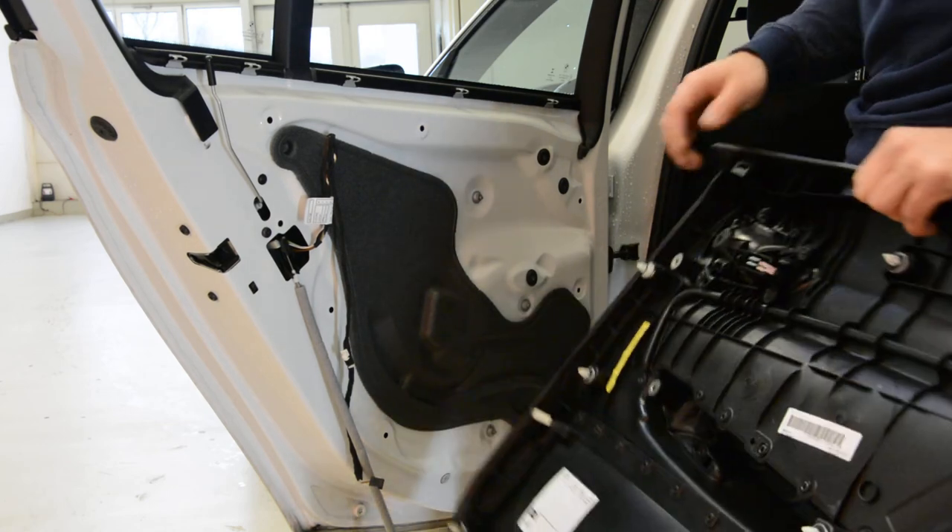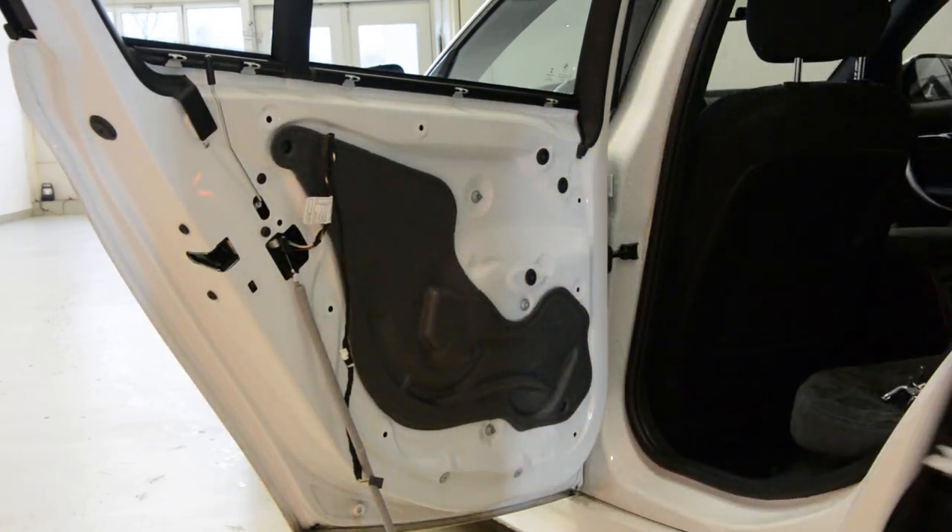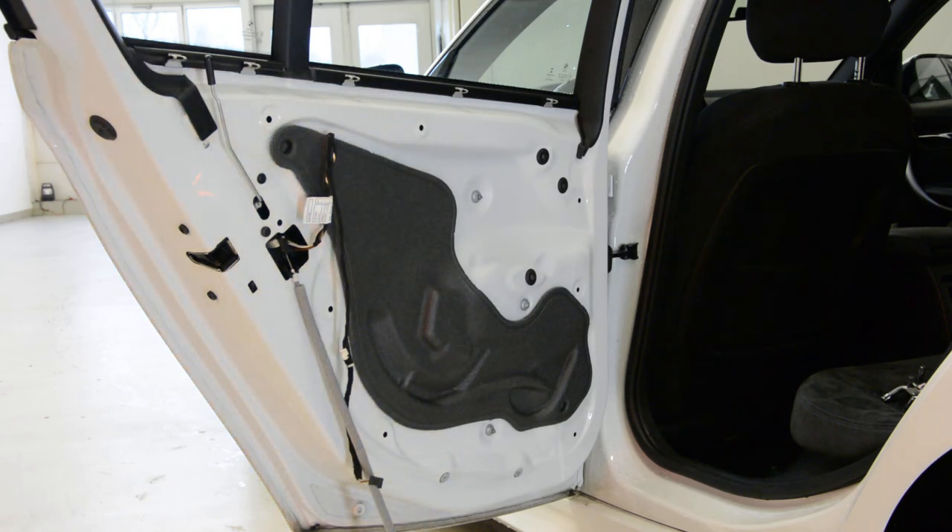This is it — how you remove the door panel. Thank you and bye bye.